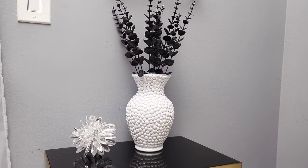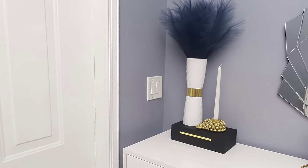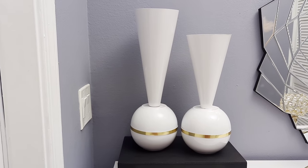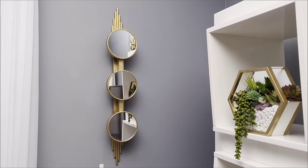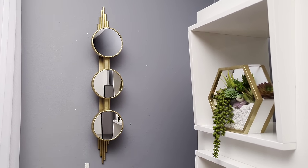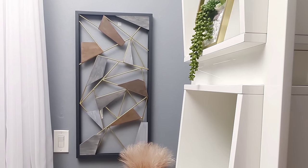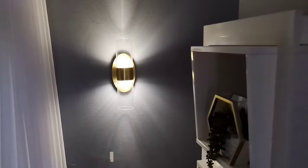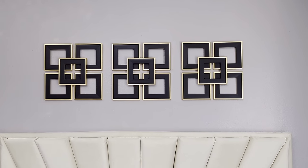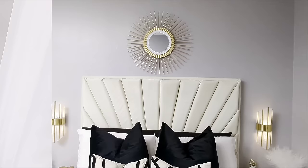Hi everyone! In today's DIY projects we are crafting with Dollar Tree items. I'll be sharing my top 10 best Dollar Tree DIY projects that you should try in 2024. We'll be creating some beautiful home decor items on a budget. For your shopping convenience, all items used will be linked in the description box below, so do check them out and let's jump right into our first DIY project.